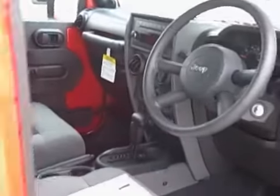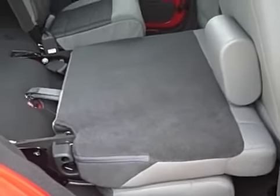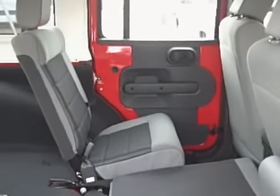It does have a roll bar that's padded. This is also where your sound system is installed, with dual speakers up there. It is AM/FM and CD player. Looking into the back, this is a 60/40 split bench seat — as you can see, part of it is folded down right now.